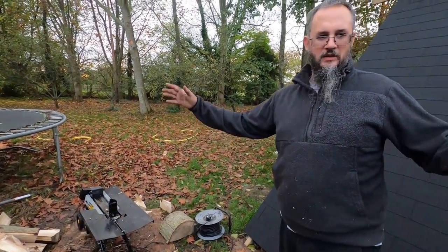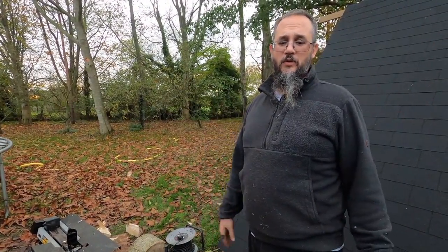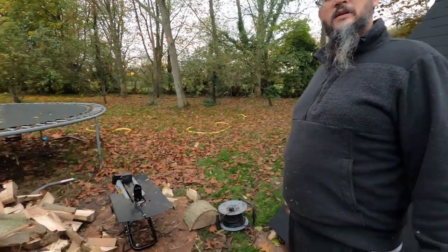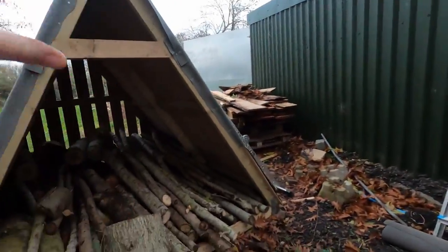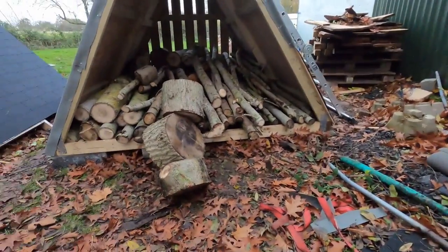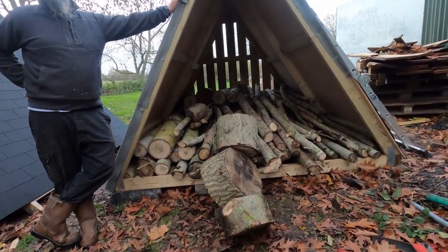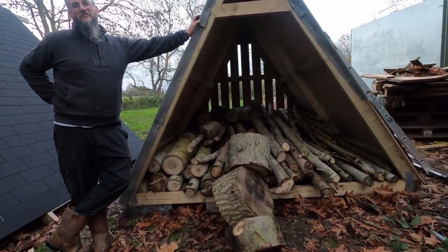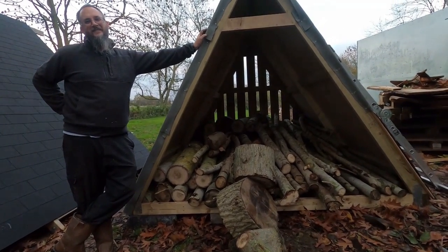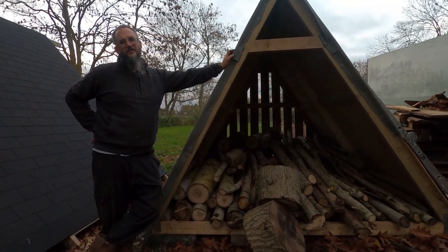We can take the splitter to where the stuff is, put it straight into the tractor bucket, bring it over and dump it. It'll be a work in progress over the next couple of weeks. Imagine when this is all filled up with beautiful logs! It'll be a big bug hotel — the bugs are gonna love it, and the mice too. But at least we will have wood — it's actually wood for the glamping for the summer.